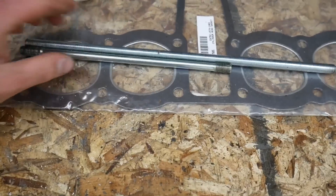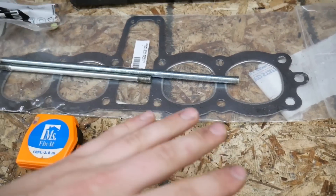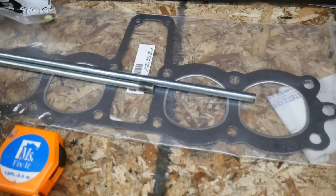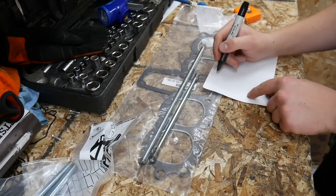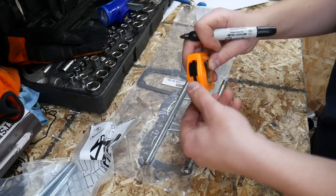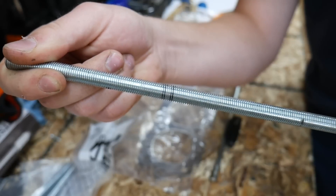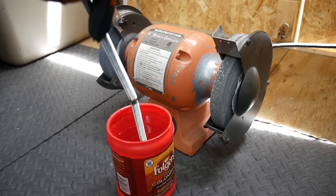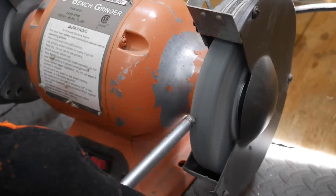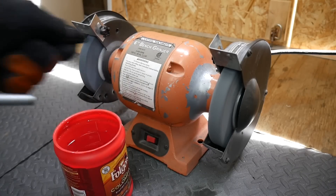Here is the original stud and here is the new threaded rod. Obviously it is way longer, so I'm going to measure how long it needs to be and try to cut it without damaging the threads. The ones I cut directly will be damaged, so I'll cut it a little bit longer. I have an extra one just in case, then we should be good to cut from there.